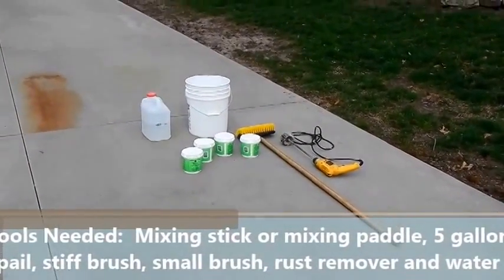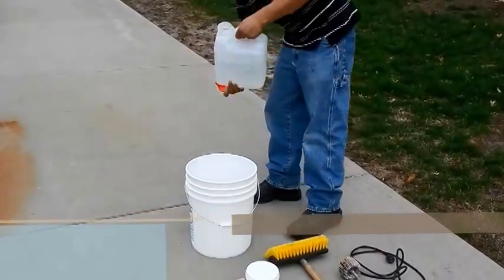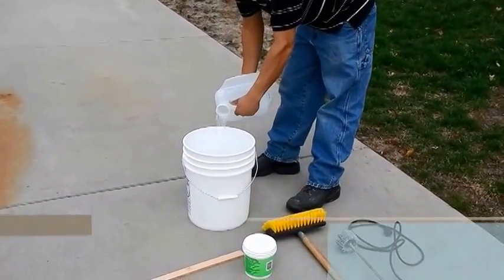You're going to need some tools such as a pail, some of the products, some water, a brush, a stick, or a drill to mix the material.